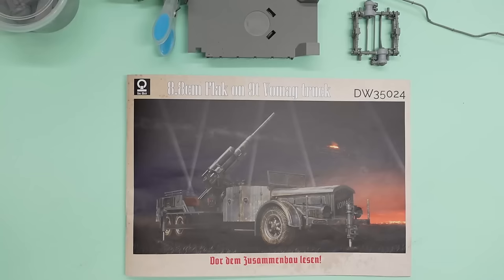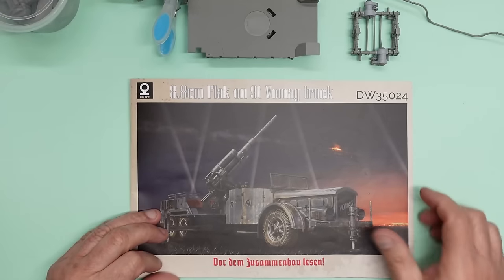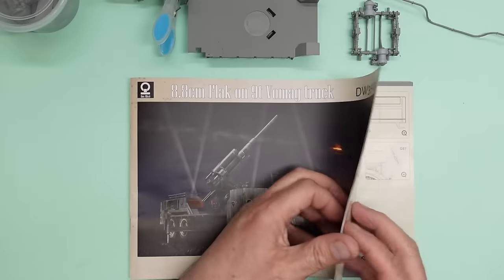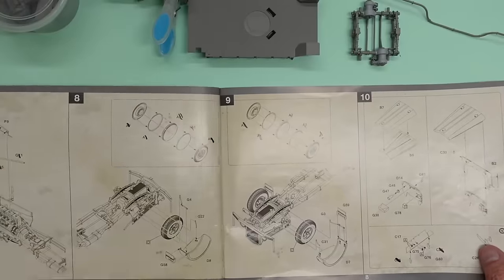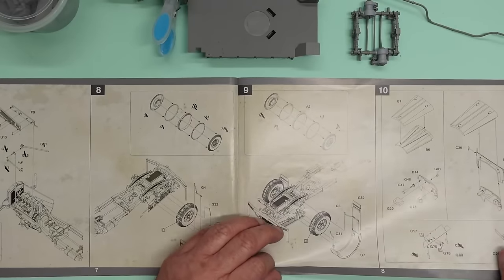Welcome back to part six of the work on this 8.8 centimeter flak gun on a nine-ton Vomag truck. What a model this is — it's beautifully molded, very nicely done — but the instructions, oh dear. We've covered a lot of stuff in the previous parts of this video, and things seem to be getting progressively worse, I must be honest.